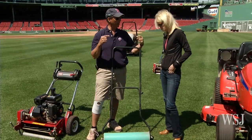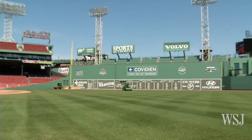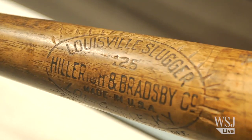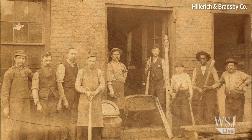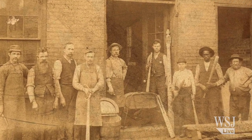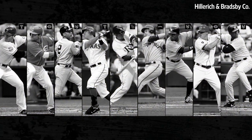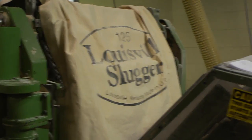Wish your lawn could look like this? We're going to show you how to stripe your lawn like the pros at Fenway Park, the oldest baseball park in America. But first, talk about old — the Louisville Slugger bat has been around for more than 120 years, and for the first time ever you can buy the same quality slugger as some of your heroes in the major leagues. Here's how they're made.